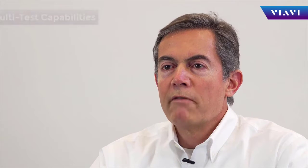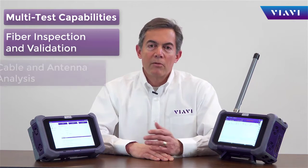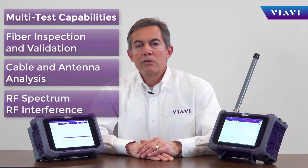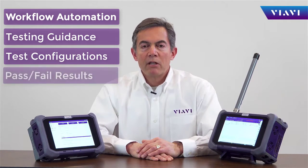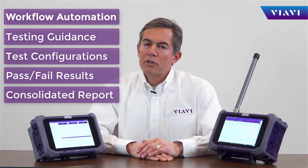OneAdvisor is a portable test tool that brings unprecedented simplicity, speed, and accuracy for cell-site deployment and maintenance. OneAdvisor combines fiber inspection and validation, cable and antenna analysis, and over-the-air tests with spectrum and interference analysis. All tests can be conducted with workflow automation, bringing built-in guidance, automatic configurations, pass-failure results, and a single report package ready for closeout.